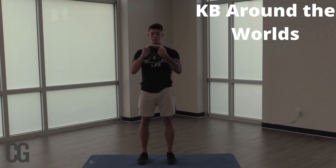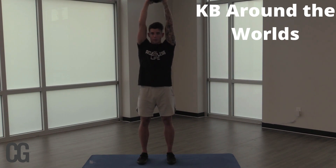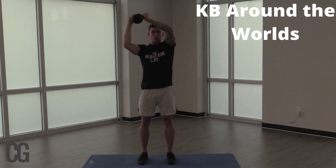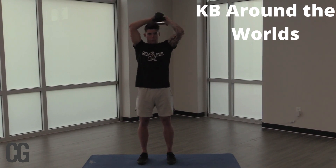So what we're going to do is grab that kettlebell, nice and neutral — nothing too crazy here. Just going to go overhead, and I'm not all the way up like this, I'm just slightly bent. We're just going to go in a circular motion. Standing up, very basic — we're going to do five.